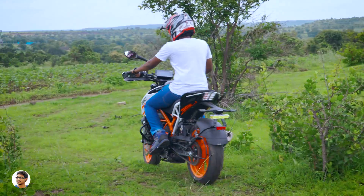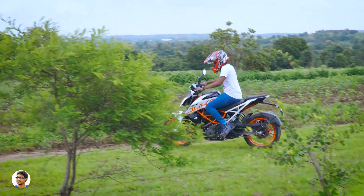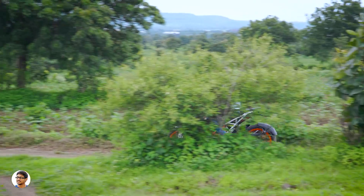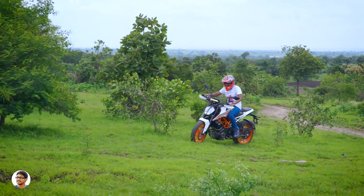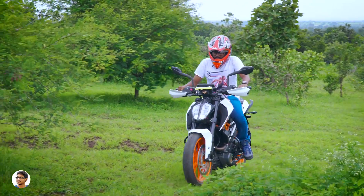The brakes are very good — dual-channel ABS with three customizable modes. The front has a big 320mm disc brake and the rear a 230mm disc. The brakes are very responsive, and I also like the Metzeler tires on this bike. Regarding mileage, I was getting around 25kmpl in the city.